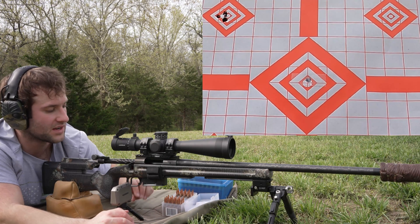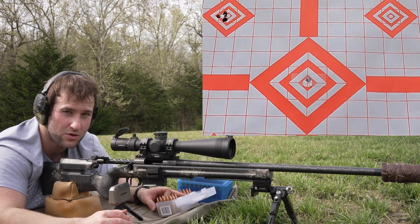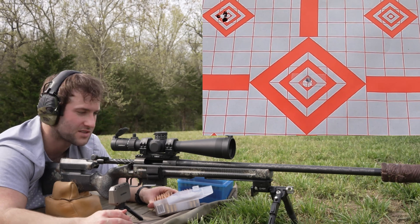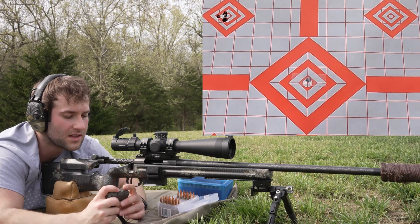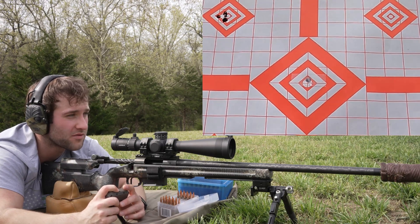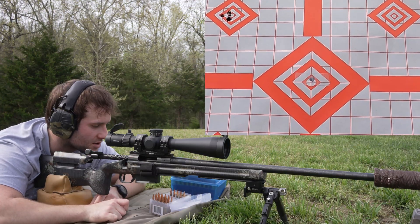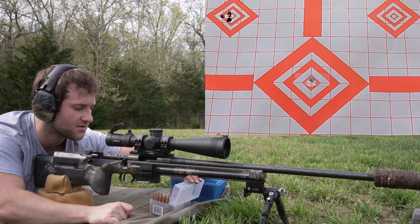The next group is going to be 42.8 grains of Staball 6.5 behind that 135-grain Berger Classic Hunter, going on the top of the center diamond. We gave it some time to cool and tried to kill the mirage a bit.